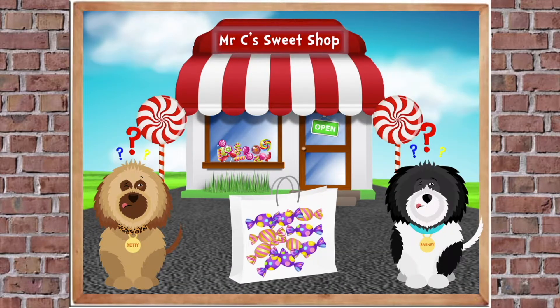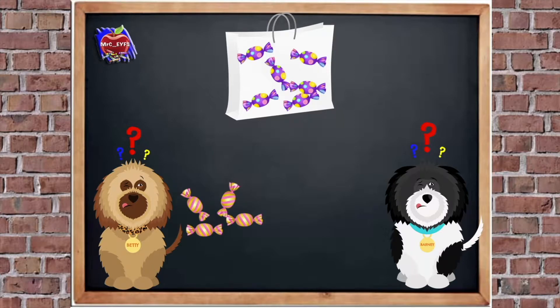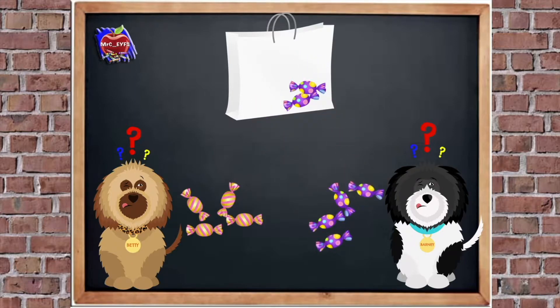Betty and Barney went to the sweet shop and they've bought a bag of 10 sweets. Betty would like the stripey ones and Barney would like the spotty ones, but they're all muddled up. So can you help sort them out? Let's count the stripey ones to Betty first — 1, 2, 3, 4. And Barney would like the spotty ones, let's count those — 1, 2, 3, 4, 5, 6. Excellent! Do you know what — that was just like using the part-whole method.